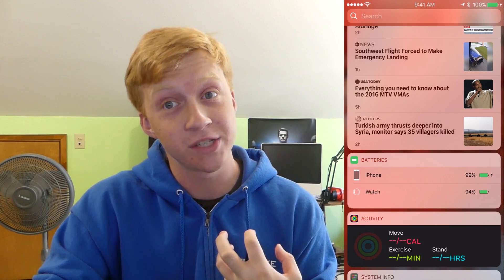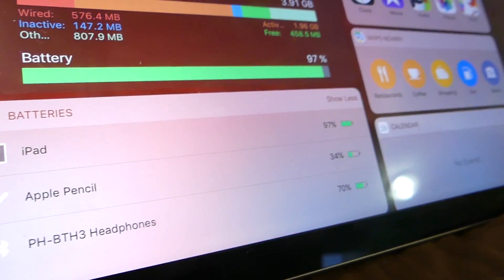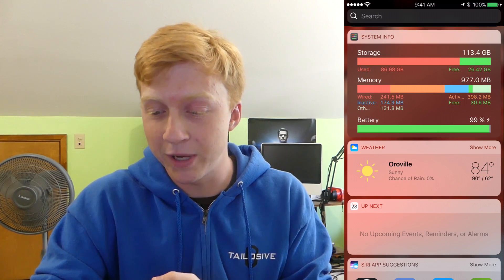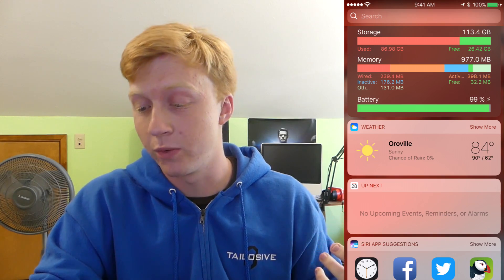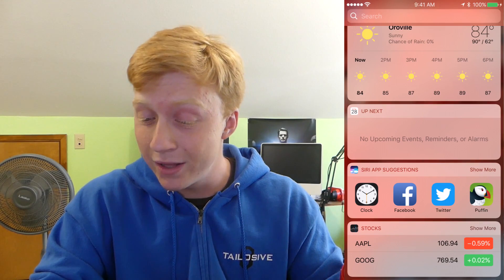One widget I really find useful is the batteries widget, which shows what your phone is at as well as your Apple Watch. On an iPad Pro it would also show your Apple Pencil battery, and if you have Bluetooth headphones connected it'll show that battery percentage too. System Info is a third-party app I really like because it gives you tons of information about your phone — battery, RAM usage, and storage. A weather widget is always very nice; hit show more and you see how it's going to be throughout the day.